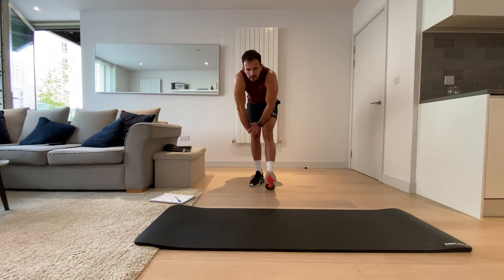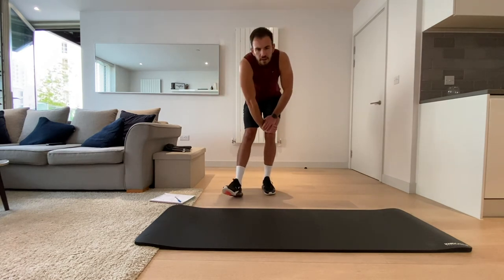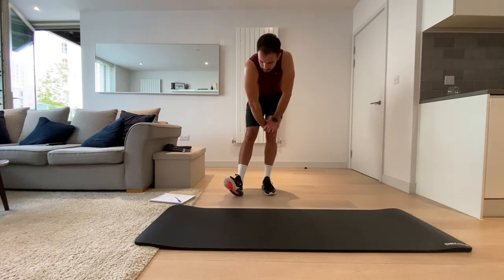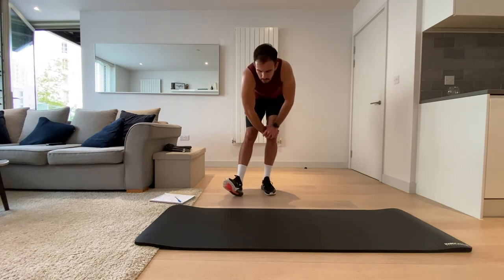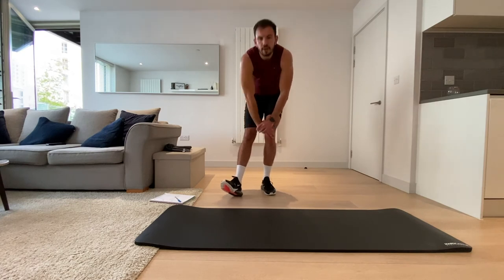For four, three, two, one. Okay, shake that out — let's do the other leg straight away. Hold for four, three, two, one.